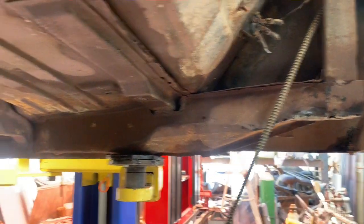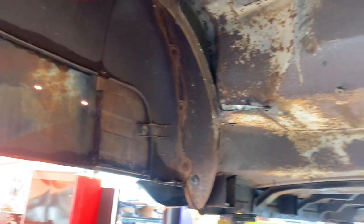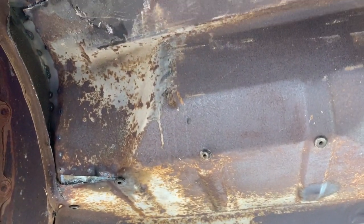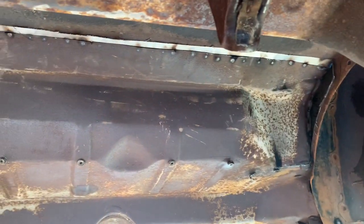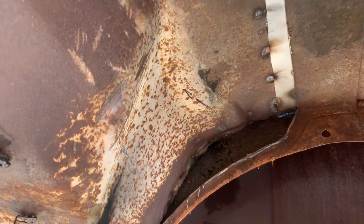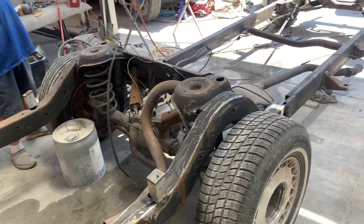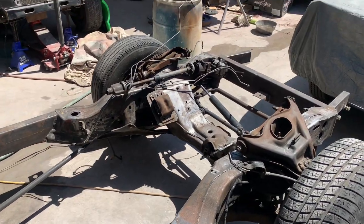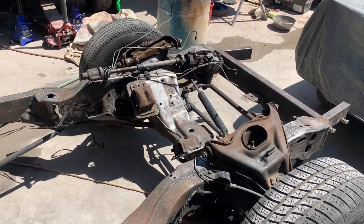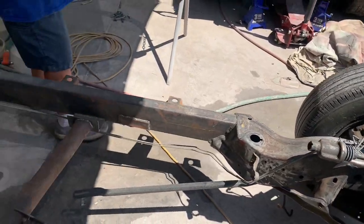Hey everybody, welcome back to the Buick — a '47 Buick on a '93 Caddy chassis swap. We just got through blasting up on this thing and scrubbing it with a broom to get all the cobwebs and critters out. We're going to come in here and blow out a little bit of water. You can see the back here where we had to extend the back seat panel forward to make room for the rear kick-up — about an inch and a quarter. The chassis is all cleaned up, all welded in, got the motor moved back, got the transmission mount moved back. It's all clean and we're getting ready to paint.